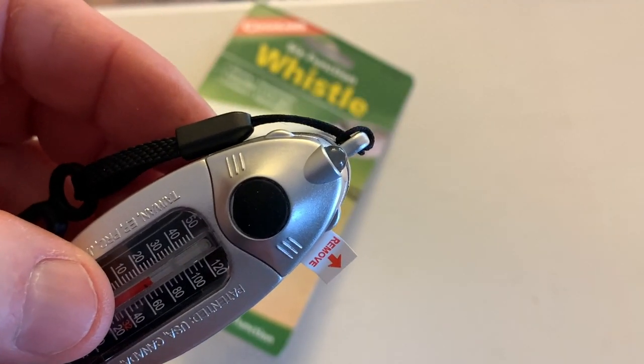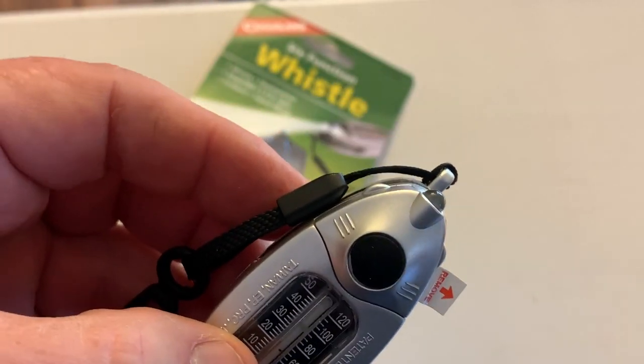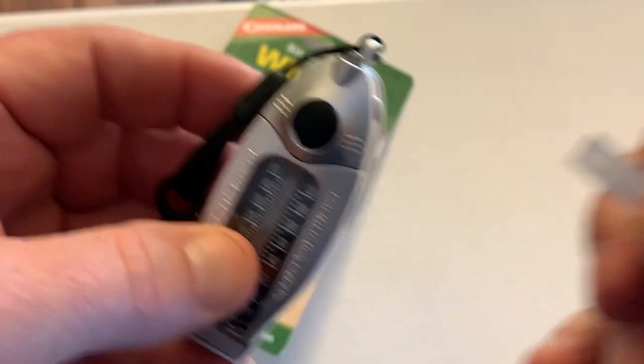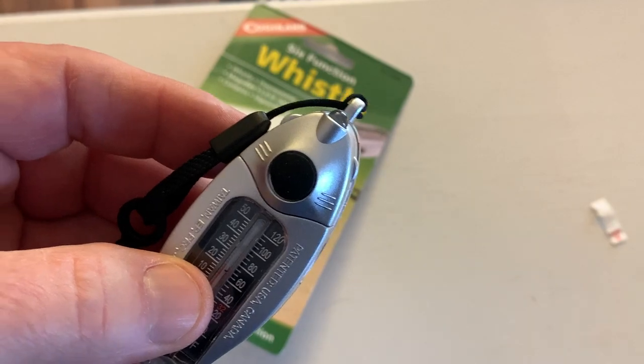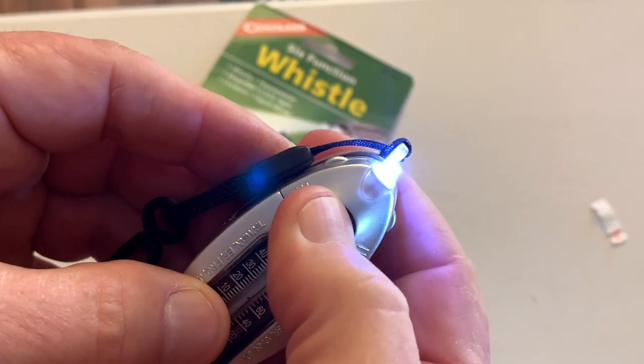A lot of times when you get something that has a battery in it, it'll have a little tab. So let's pull that tab. And now let's push this button, see about the LED. And there it is.